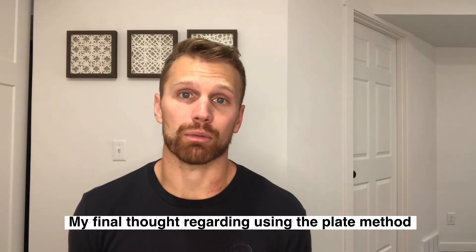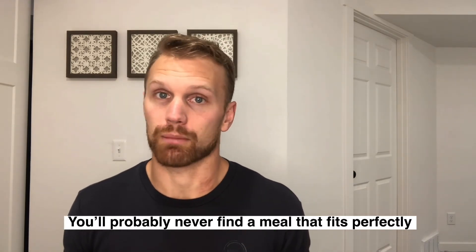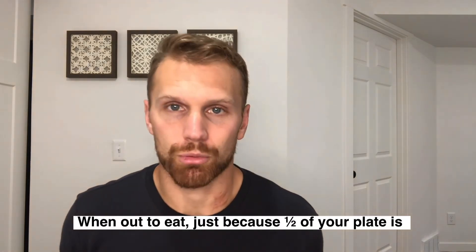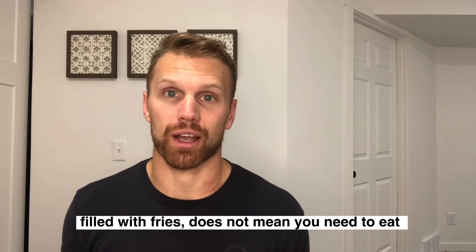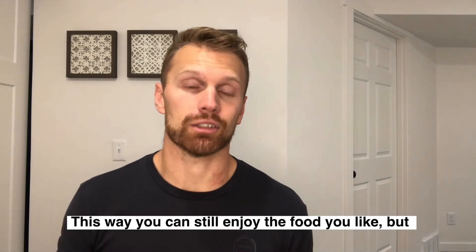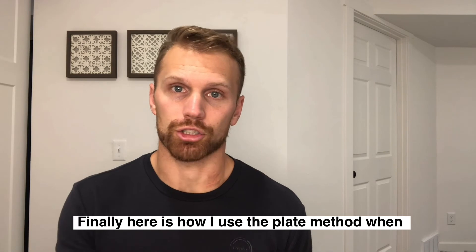My final thought regarding using the plate method while going out to eat: you're probably never going to find a meal that fits perfectly into the plate method, but that's okay because you can still make this work for you. When we go out to eat, usually half of the plate is filled with a carb source such as french fries. That doesn't mean you need to eat all of the french fries. Eat a portion that would fit roughly into a quarter of the plate, so you can still enjoy food like that in a way that's portioned to your advantage.